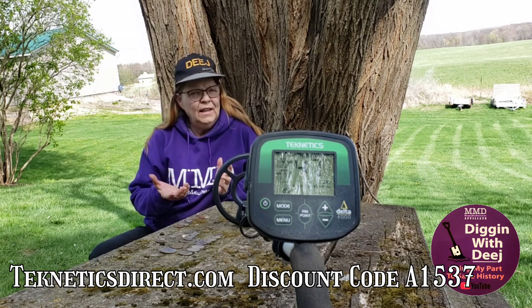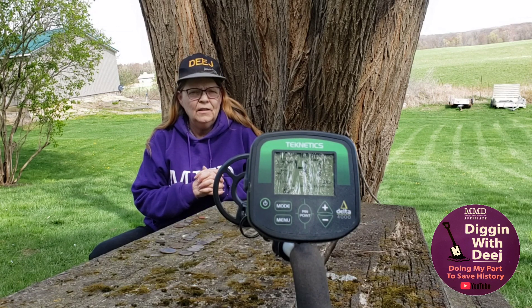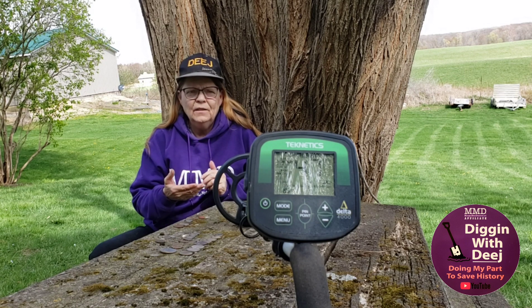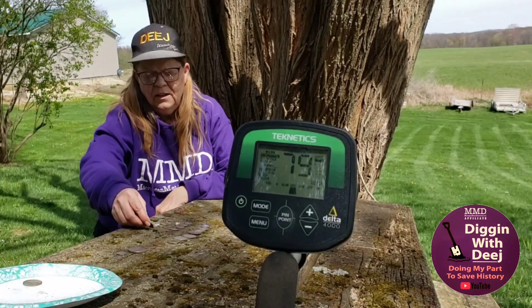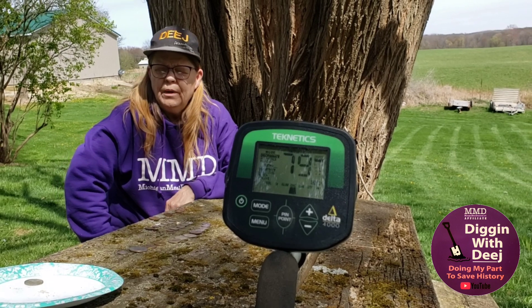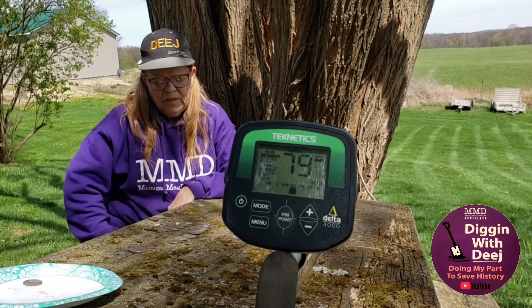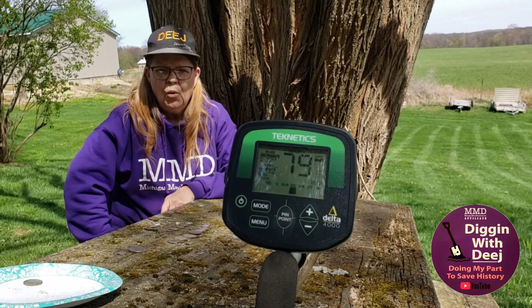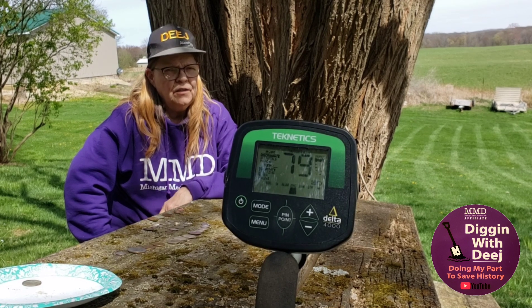So if you're thinking of taking up the hobby of metal detecting and you might be interested in the Technetics Delta 4000 — hopefully, if you're considering being a coin shooter, this video will be helpful. So these are some of the coins you might dig in the United States. Stay tuned — I will be having more approximate VDI numbers for all different machines.